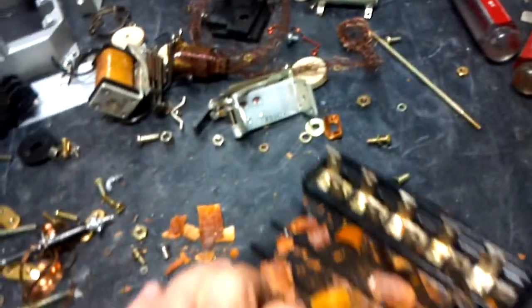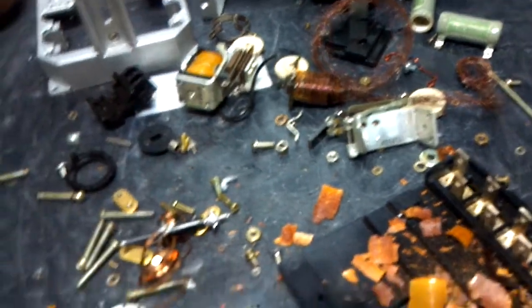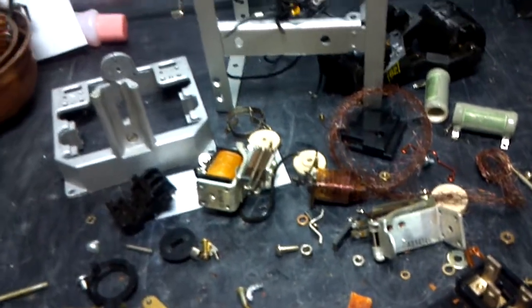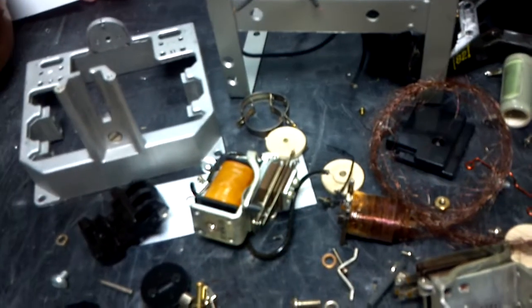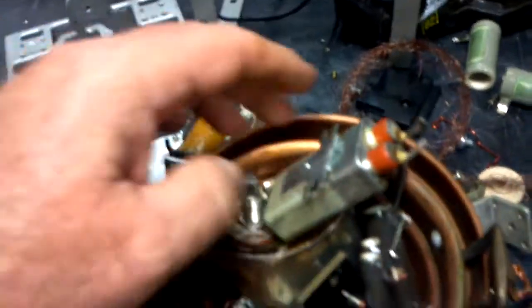There's a lot of good stuff in here. You just separate it all out, put it into your different bins. You can find a lot of copper, some pieces of silver, and sometimes some gold in it. Relays are very often gold — in this case this particular one's not, but a lot of them are.